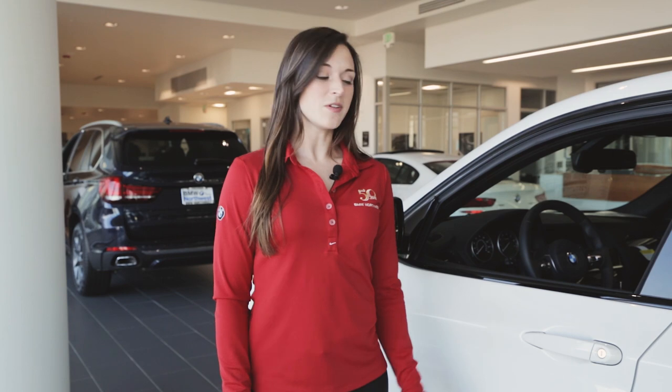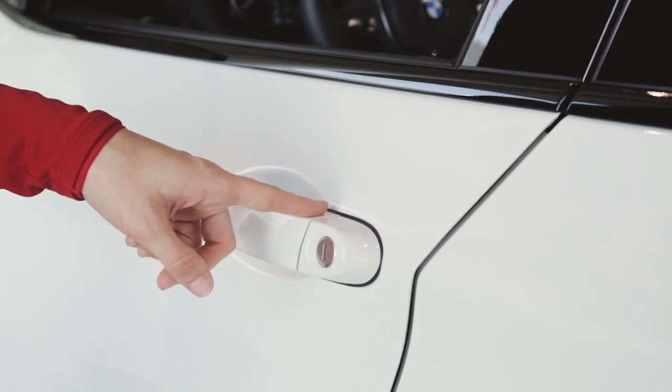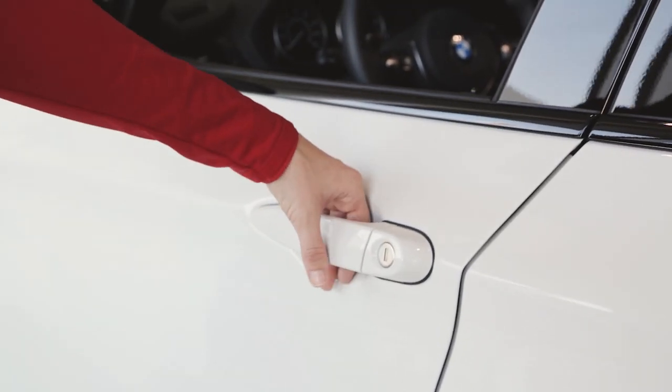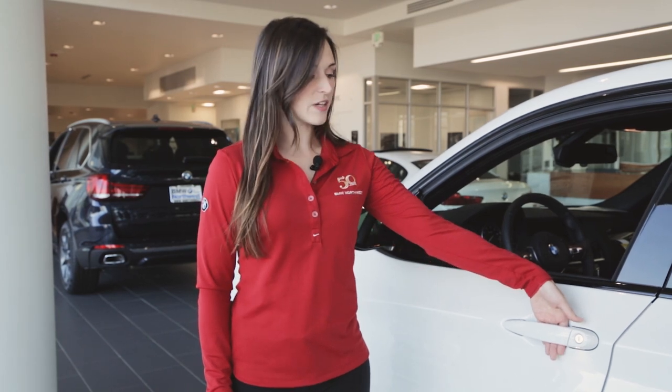To lock the vehicle, all you have to do is rest your finger on the ridges of the door handle for at least one second, and to unlock, just slide your hand inside the handle. But be careful not to touch both sensors or nothing will happen.